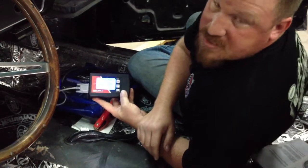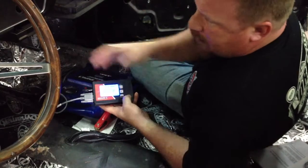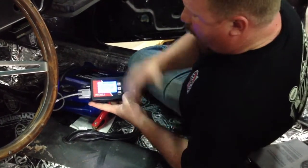Since we don't have this vehicle physically running and driving yet, I can't give you any live data feed, but it will tell you exactly what's going on with the vehicle based off the transmission feedback while you're actually driving.